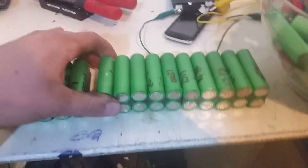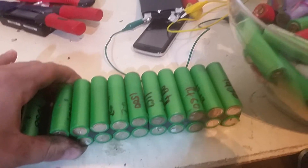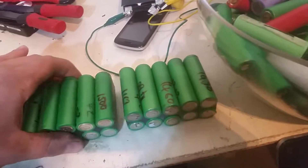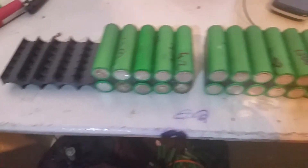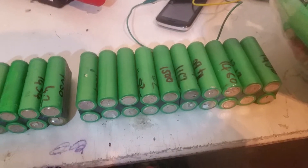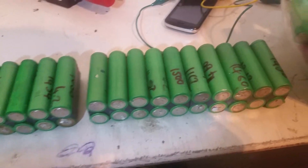With no less than — I don't know if they're 1000 milliamp hours — but with 20 of them, nothing less than 20 amp hours at 12.6 volts. So we'll go from there. Thanks for watching.